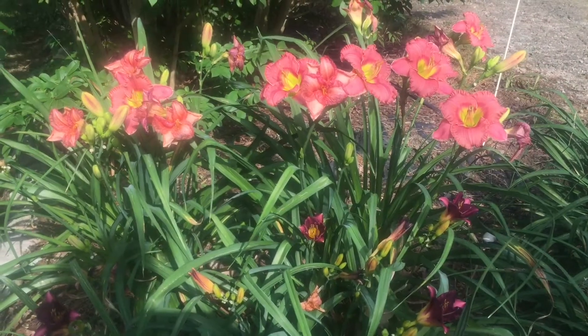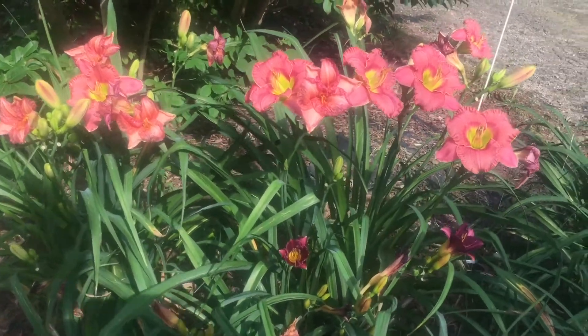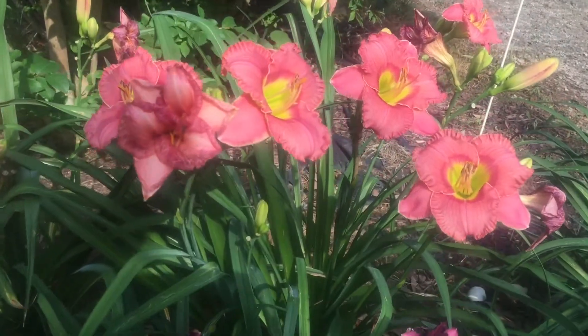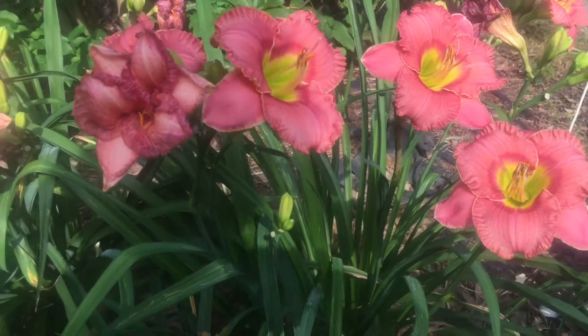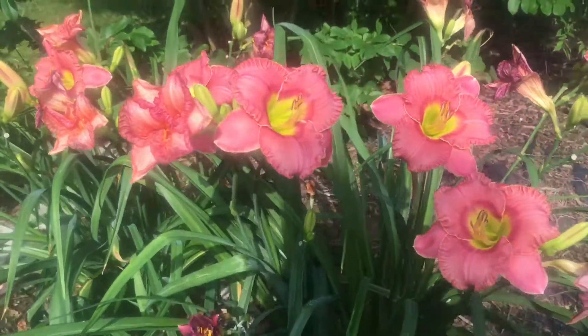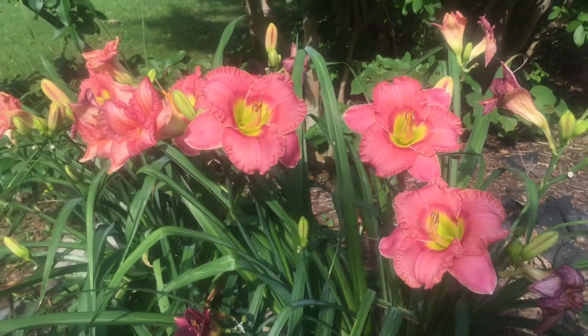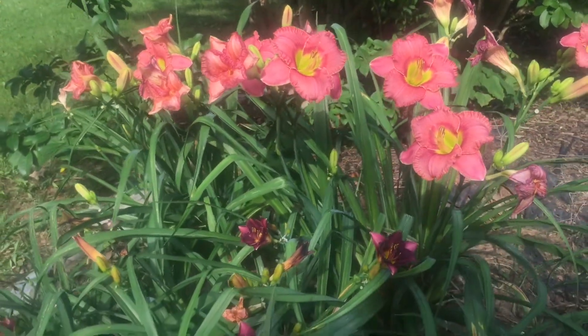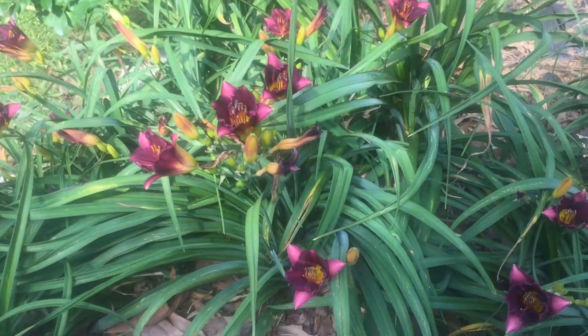Even when I was a little girl, I loved to paint daylilies. Now, these are some pretty fancy ones with the ruffles. I thought you might like to see those — I have my shadow in our picture here. In front of those, I have put a darker kind of russet color.